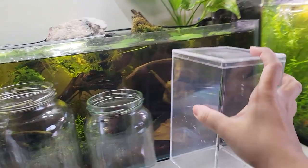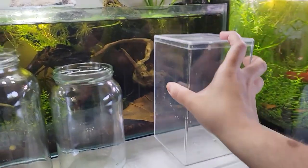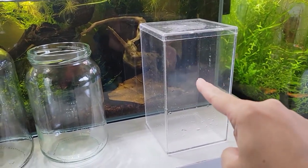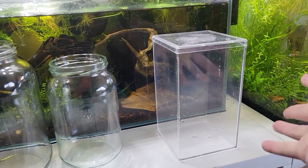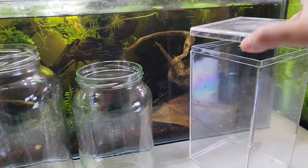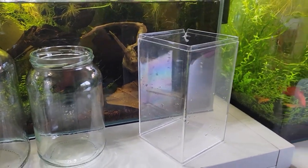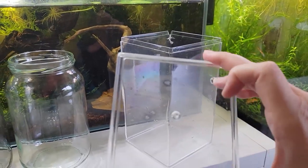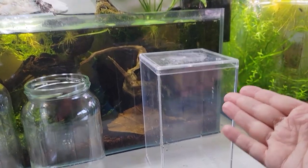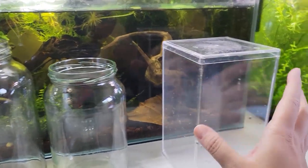Let's start with the most popular container you see amongst breeders — this is a beanie baby container. This is a display container that back in the day, when people used to collect those little beanie baby teddy bears, they would put them in here to keep them safe because some of them used to be worth a lot of money. What's cool about these is, depending on what brand you get, some come with lids.